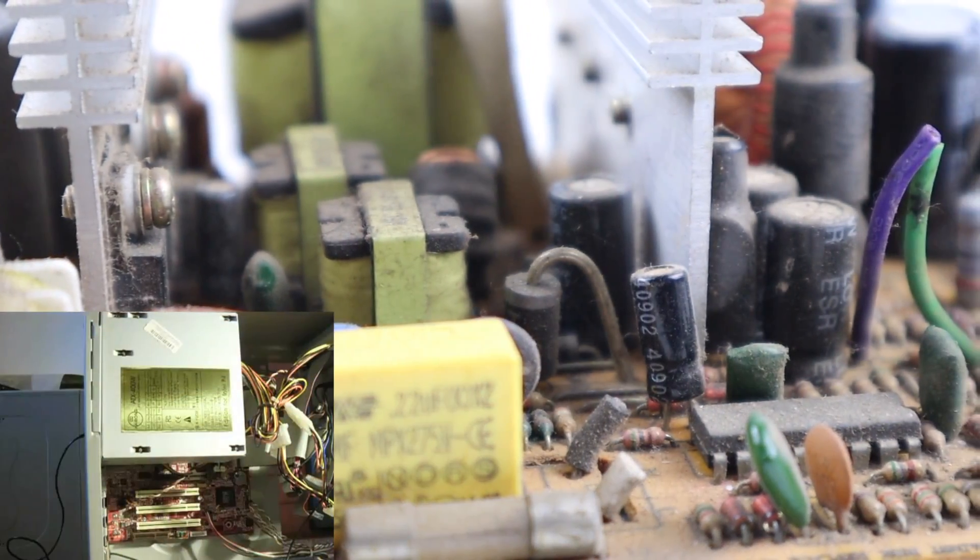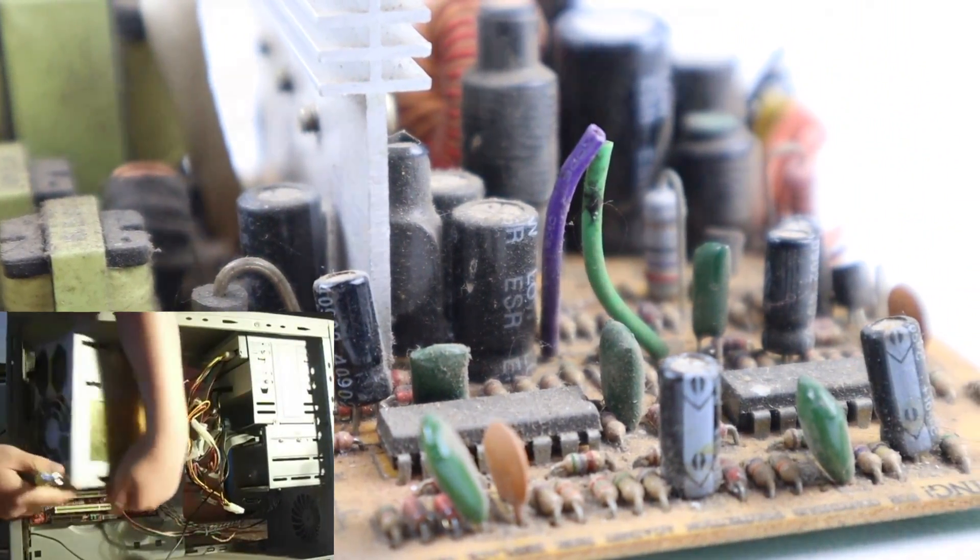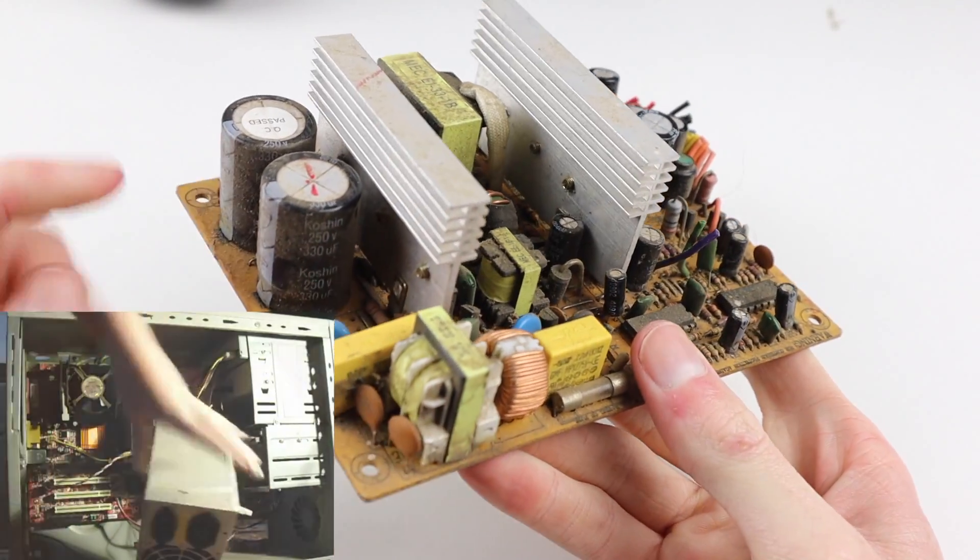Before that, this power supply came from my first desktop computer, so it's pretty old. To find out what happened and see if I can fix it, I'll need to open it up.